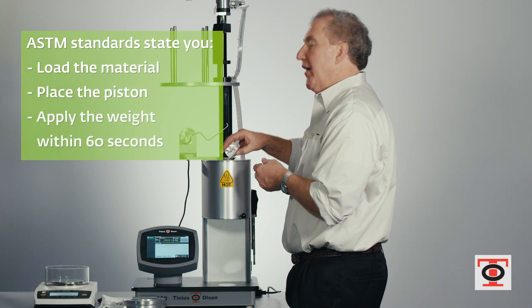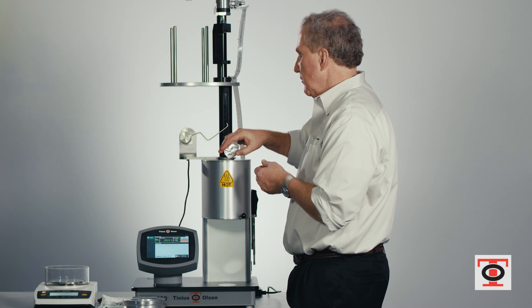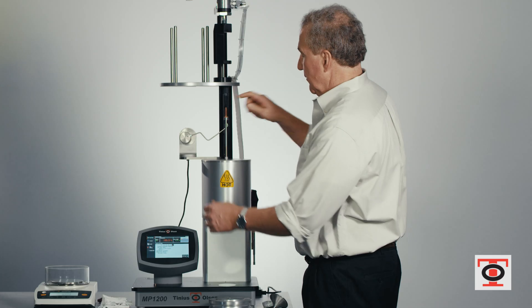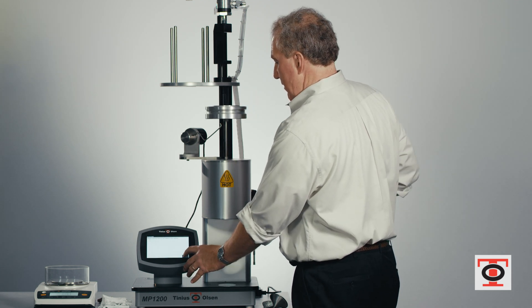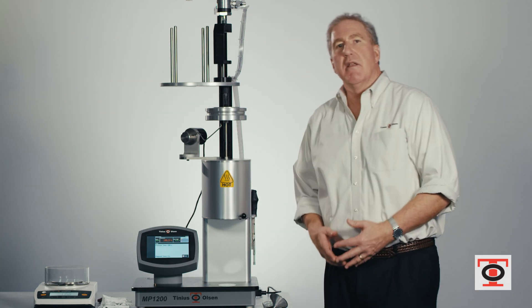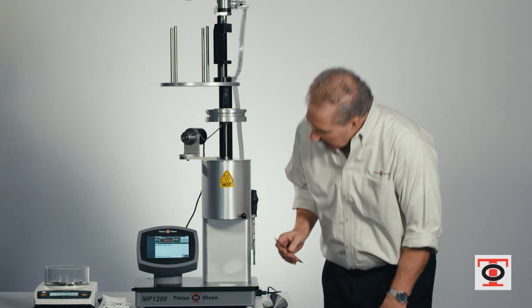Go ahead and put the piston back in the cylinder, position the PPDT, apply the weight, and start the test. You will now go through the typical seven-minute plus or minus 30-second preheat time. I need to make a cut on the material, so it's a good time to practice doing this while you're waiting for the preheat time.